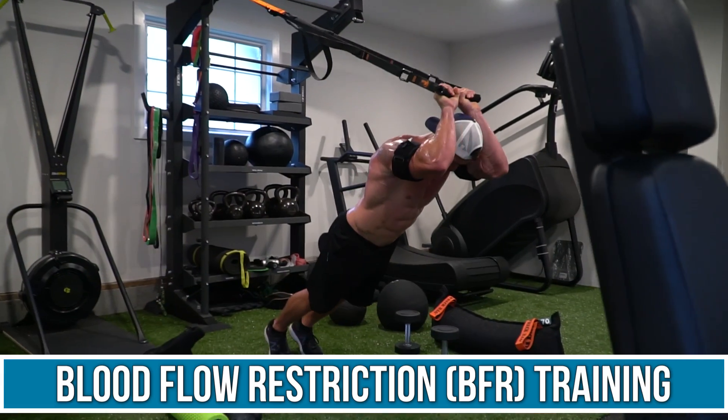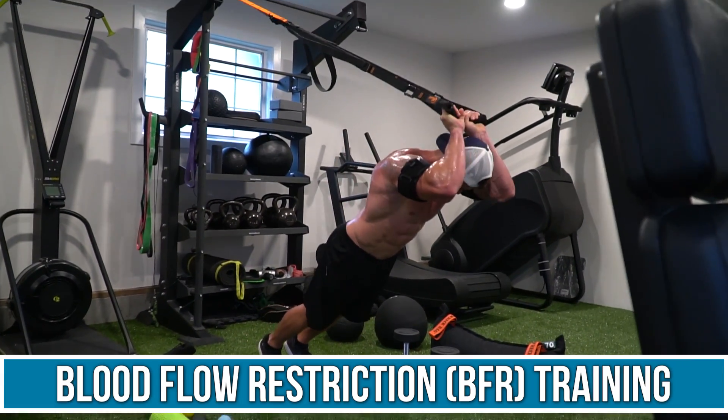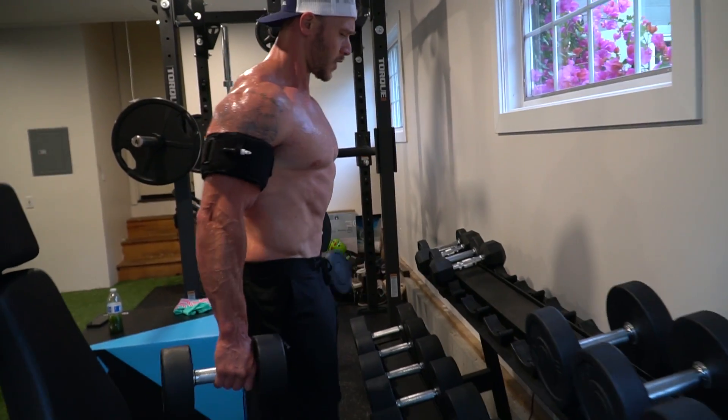Start looking into what is called blood flow restriction training — BFR training. It allows you to get much more of a lactic acid effect, that lactate effect, which could allow more mTOR signaling in a localized area. BFR is where you put those cuffs around and train in a very localized way. If you're looking at muscle preservation but still want the benefits of fasting, it's something to consider.